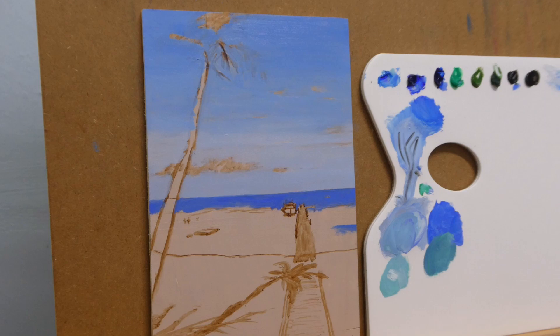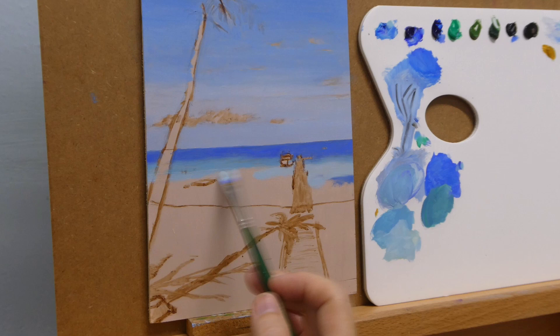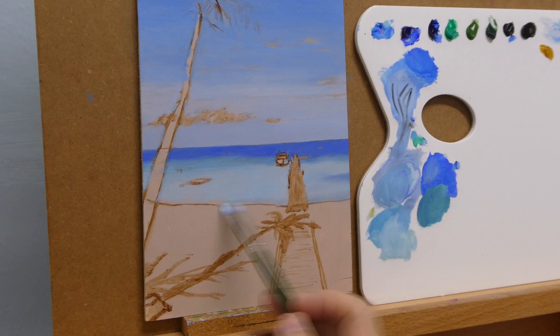I mainly use Winsor & Newton's Winton oil color. But here for the shallower ocean, I am adding Daler Rowney's emerald green hue.